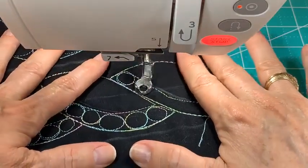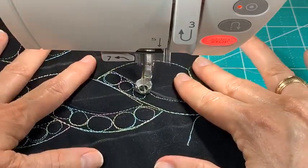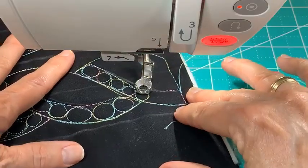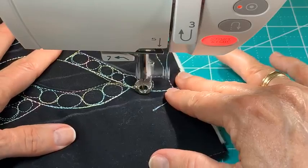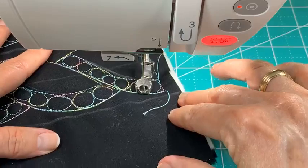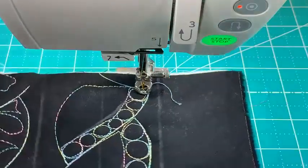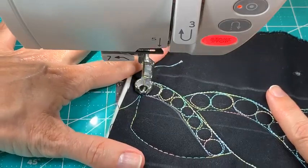If you can't make a circle and want to work on that, one good practice option is to get some fabric that has big dots — I think Tulip Pink used to have a fabric with big circles and you could just quilt around them a bunch of times. I love this one! Let's put some kind of different fill in this last one.